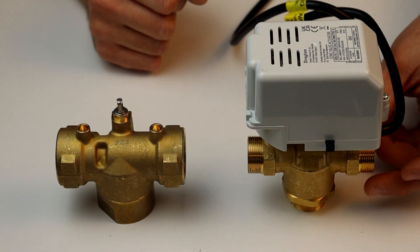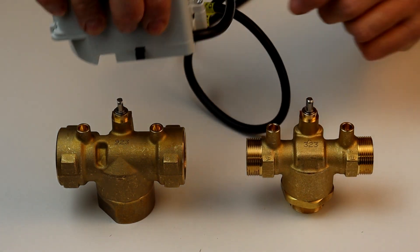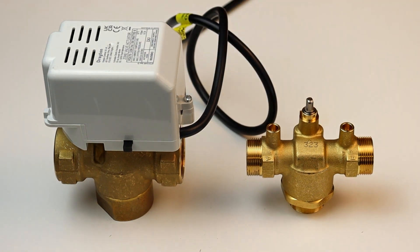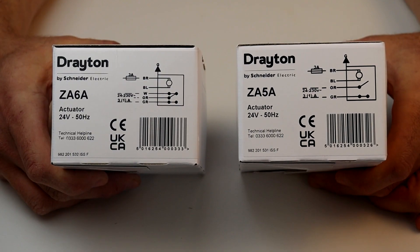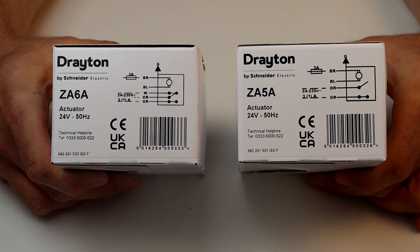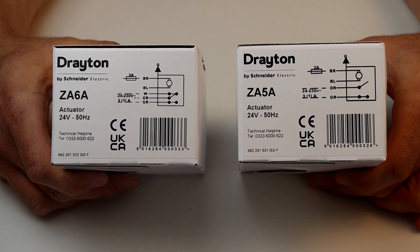The three-port body can also be used as a diverter valve when fitted with the ZA3 actuator. This means your system designation would change to a hot water or central heating priority system. All actuators are interchangeable, so a ZA5 or ZA6 actuator could be used with a three-port body to create a diverter, with the switch wires not being used.